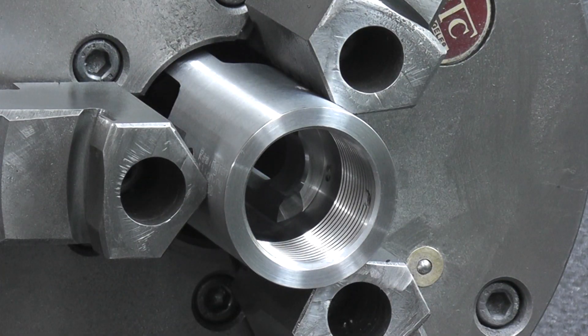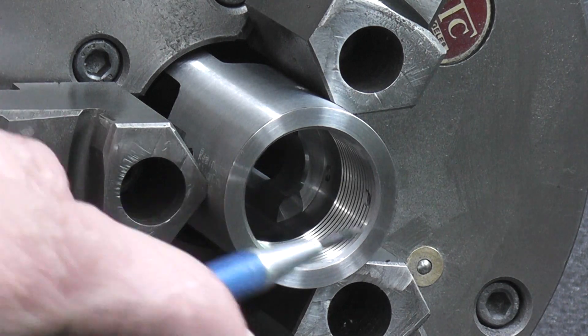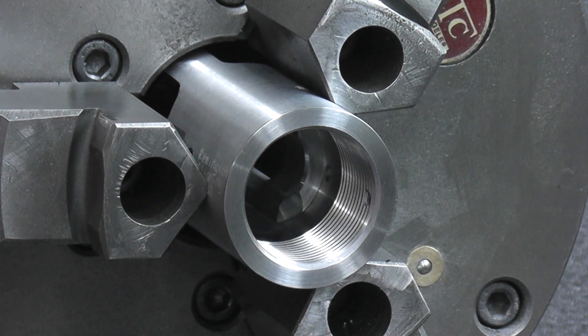Now we've got our action squared and trued. We've come in and squared up the face, squared up the bolt lug surfaces, and trued up the threads. All of the mating surfaces of the action are squared and trued now, and it's ready for us to start installing a barrel.